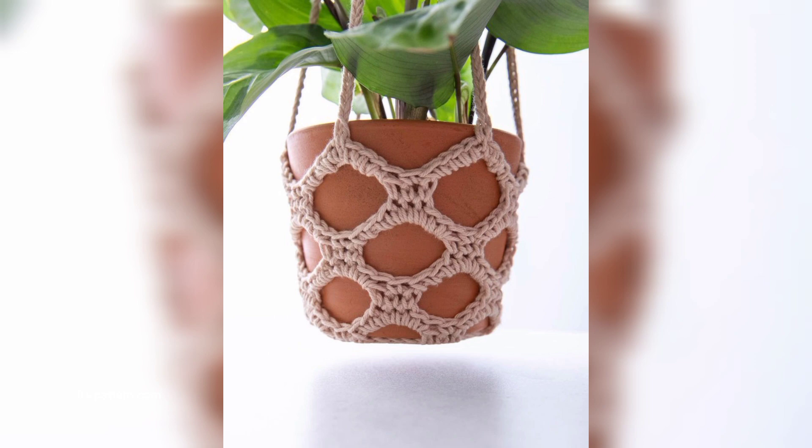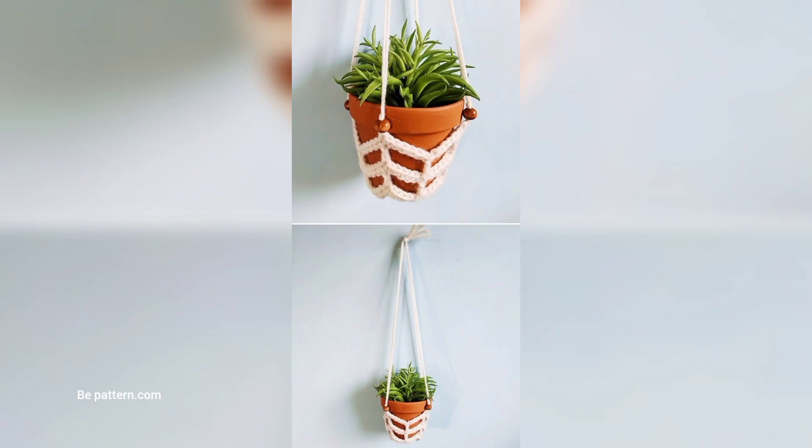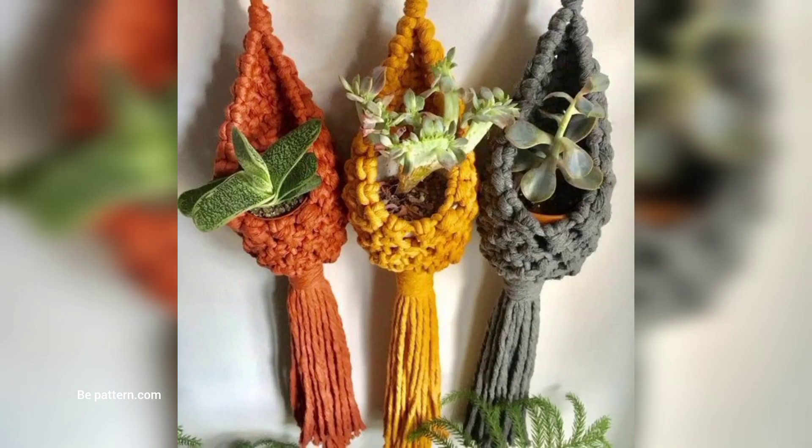Now let's talk supplies. Here is what you will need to make your crochet plant hanger: single crochet hooks, yarn, macramé cord or jute — other options include scissors, tapestry needles, stitch markers, beads, metal rings, hooks, etc. Worsted weight cotton is the most common type of yarn for making plant hangers.